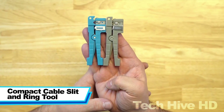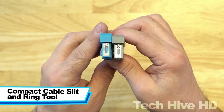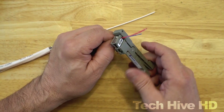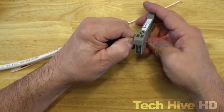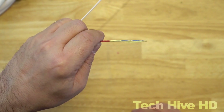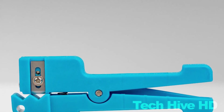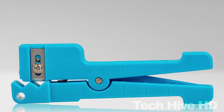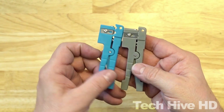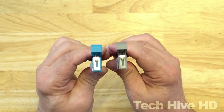Compact Cable Slit and Ring Tool. This compact cable slit and ring tool can handle a wide range of cable diameters and types, making it perfect for cutting and removing cable insulation. The blade has an adjustable depth ranging from 0.125 inch to 0.250 inch. It is versatile enough for use on 1/8 inch and 7/32 inch diameter cables, as well as fiber, coaxial, and electrical cables of similar size.